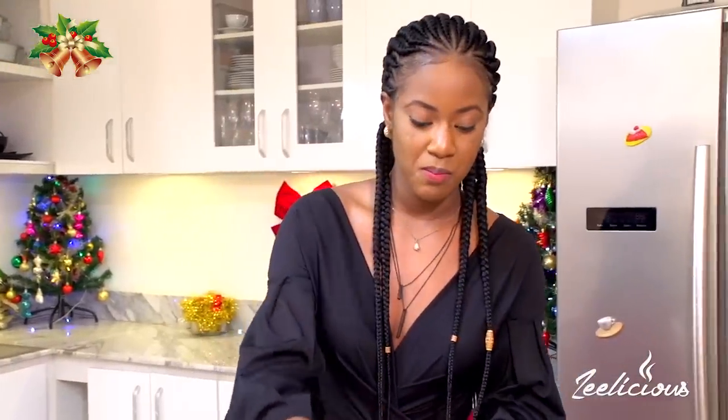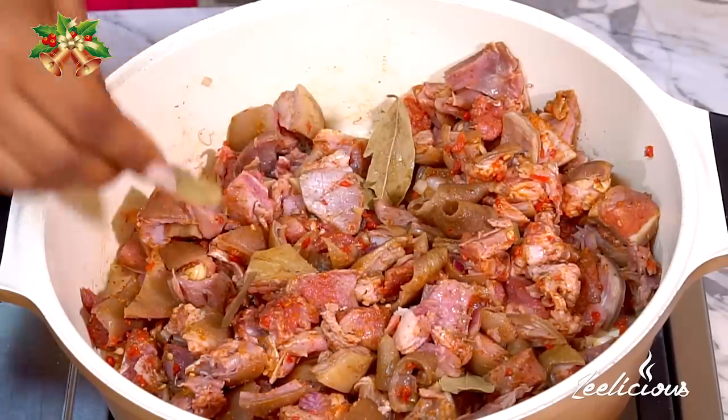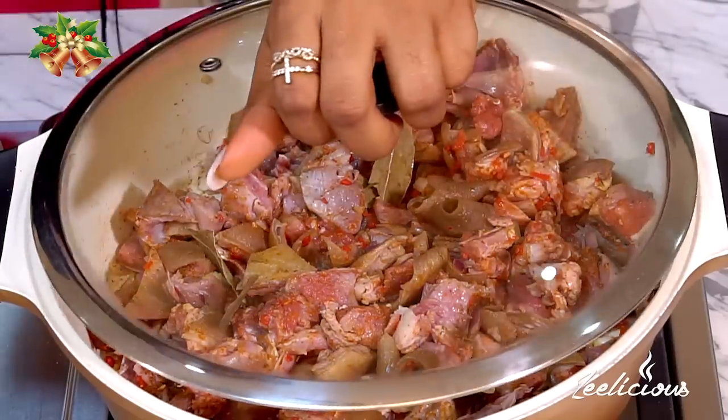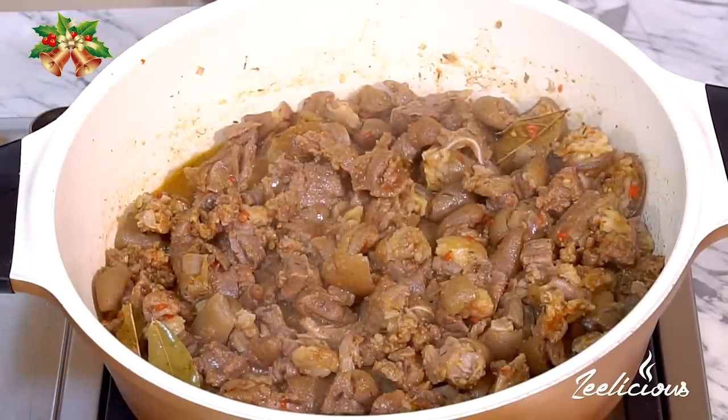Afterwards I'm going to throw in some bay leaves to add more flavor — it's the holiday season! Whatever gives you more flavor, always add it to your dish. I'm going to cover the pot and allow this to cook for about 10 minutes, then come and check it. I've set my heat to medium-low so it simmers gently. It already smells so divine in my kitchen.